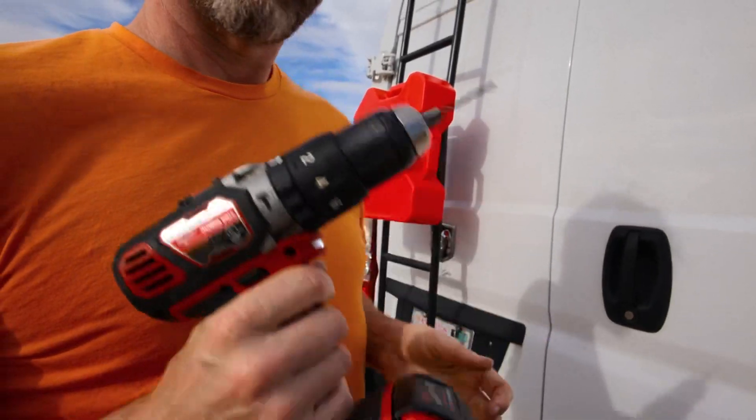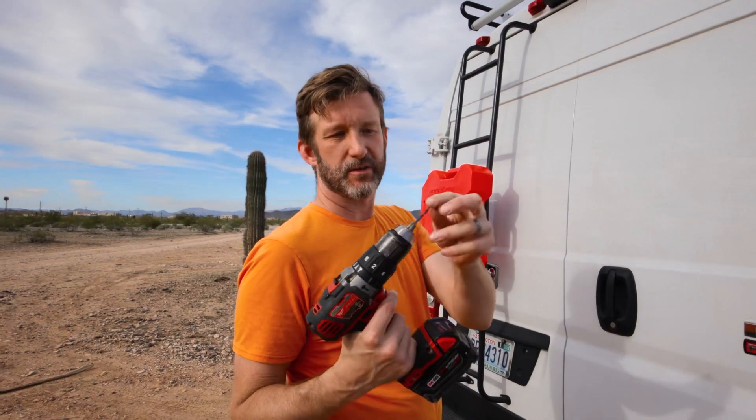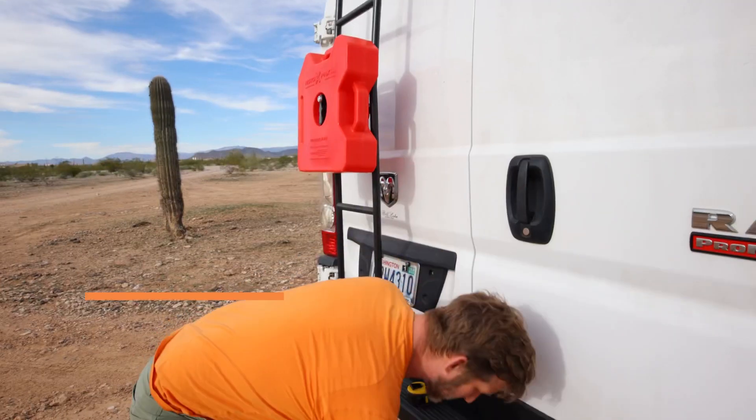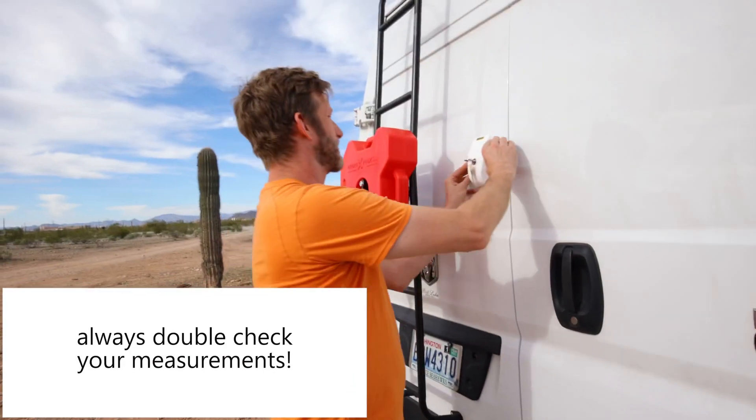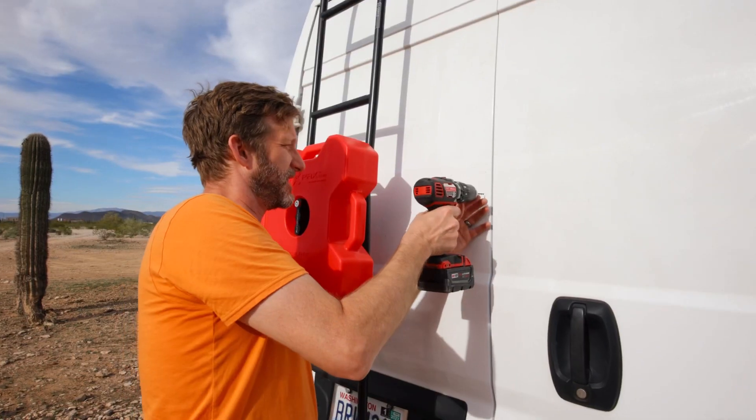The lock set comes with a drill bit for your pilot holes — it's a 3.2 millimeter drill bit. Let me just double-check my work and make sure these holes are where they're supposed to be. You only get one shot at this. Looks really good — all right, here we go.